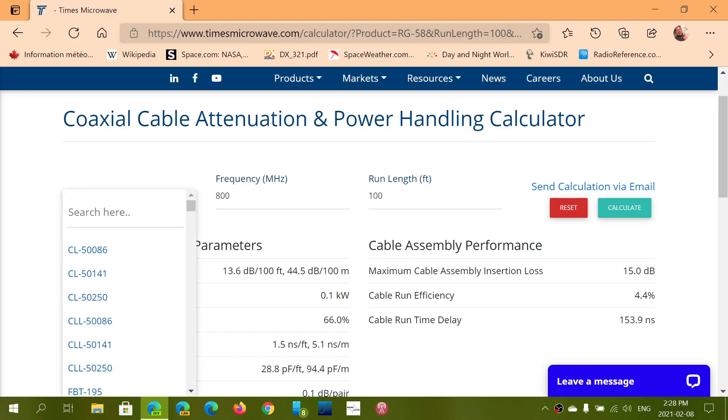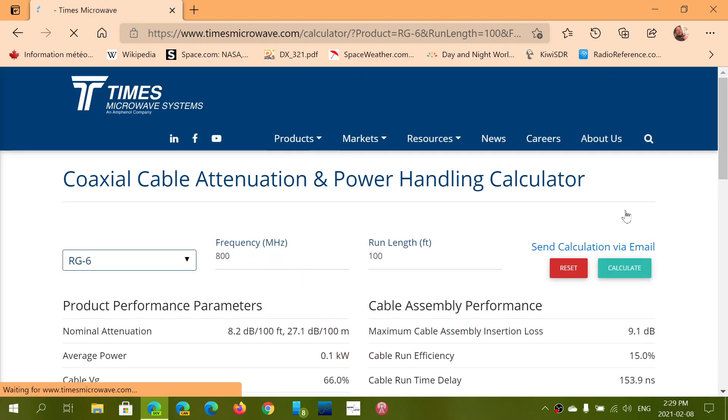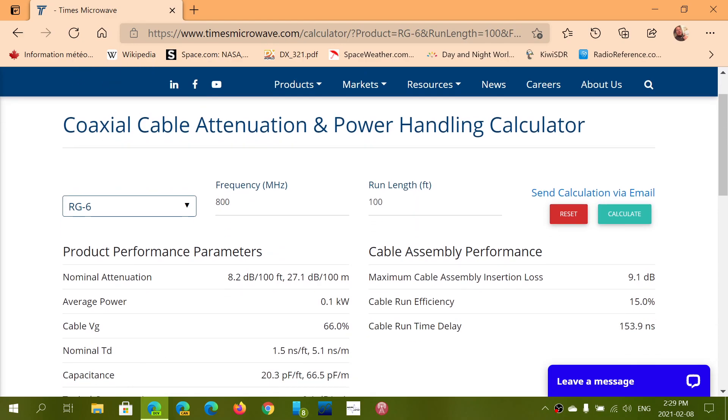Now you might say, 'Well, somebody told me RG6 is good.' You choose RG6 in the list and you calculate with the same settings. So here it says once again 13.6 dB for the RG58. If I calculate now with RG6, I'm at 8.2 dB per 100 feet of attenuation. So RG6 is definitely better than RG58.